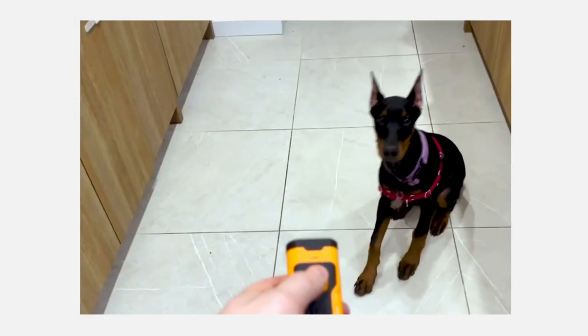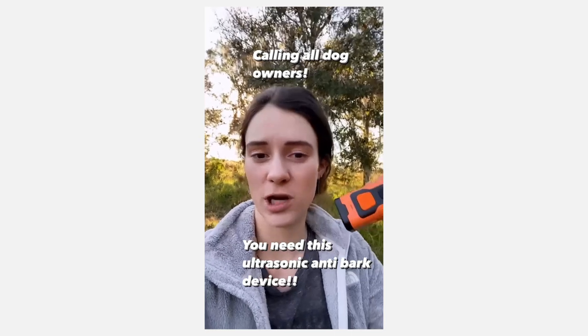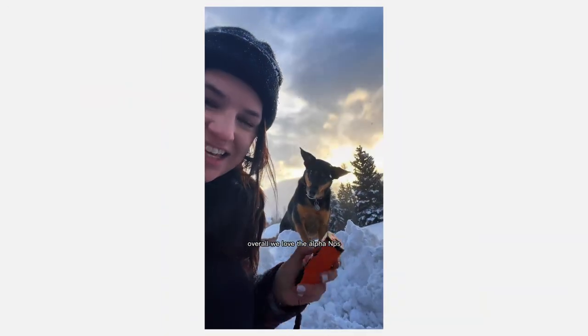This prevents me from having to yell for her. You absolutely need to add this if you're a new dog parent or even not a new dog parent. Overall, we love the Alpha MPS — this is a great training tool and you need to try it right now. Go get one now.